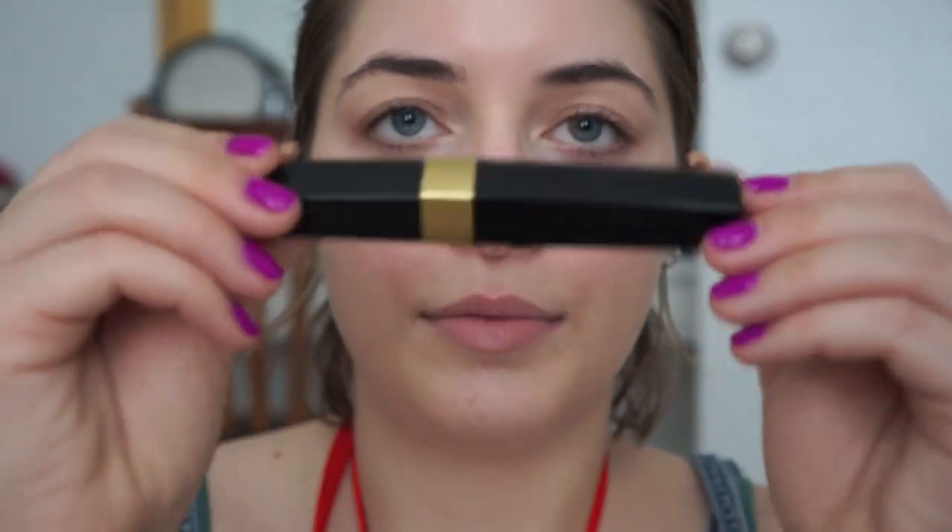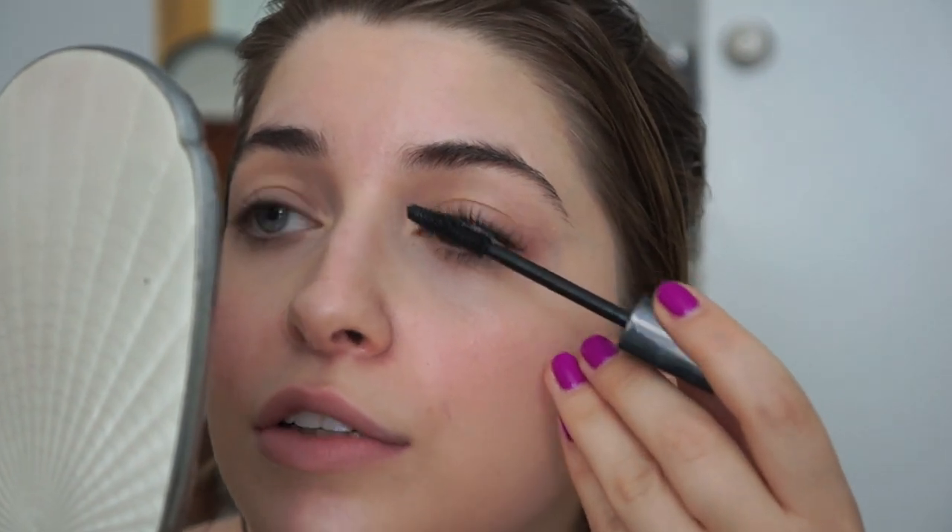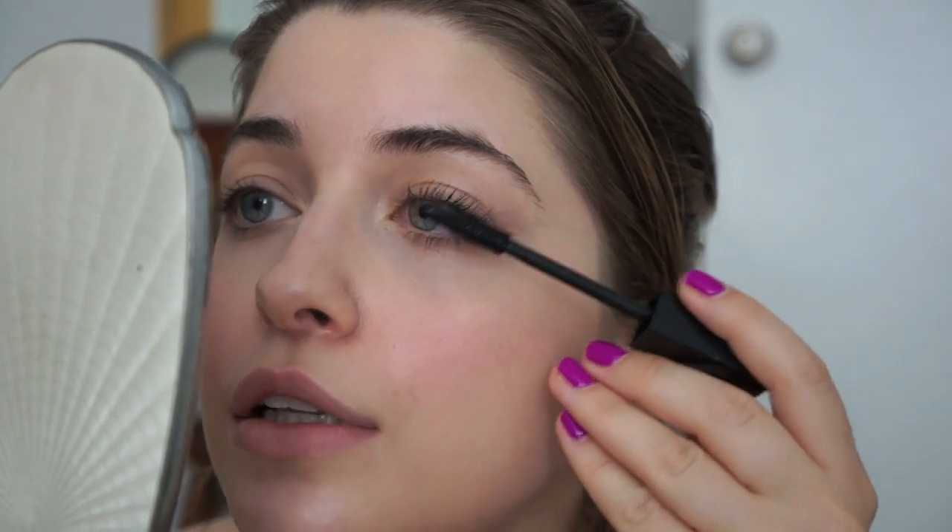For the eyes, I'm going to use this Chanel Inimitable waterproof mascara — that way I can go swimming and my mascara won't run down my face. I'm not going to put on too much because I don't want it to look like I'm wearing a lot of makeup. I just want to define the eyes a little bit.